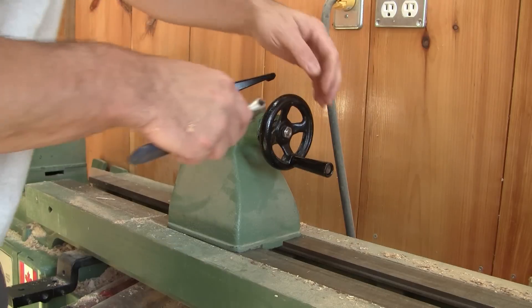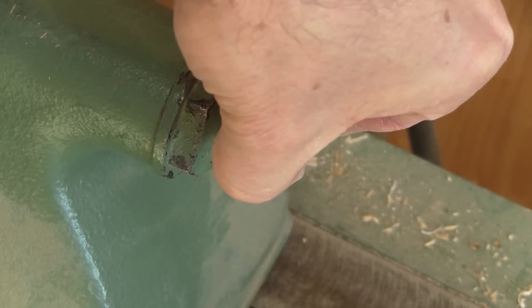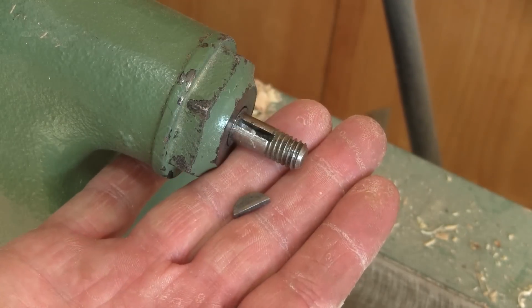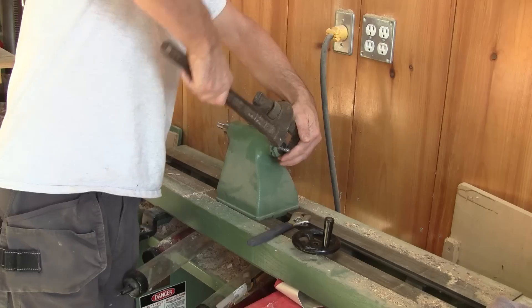The only way I figured out how to remove it is by taking apart the tailstock. I have to take care not to drop anything in the shavings, because this adds a lot of time to the whole process.